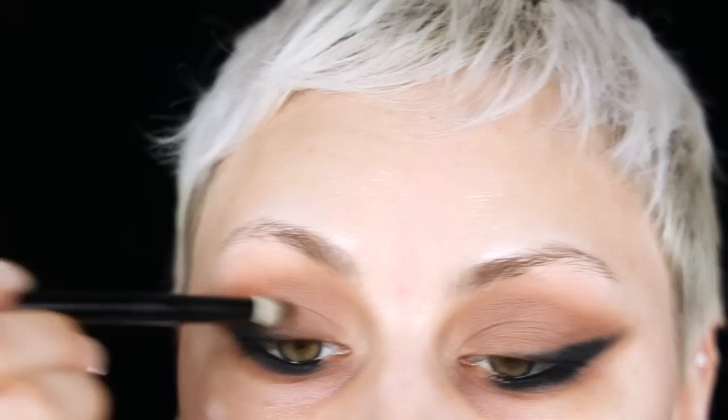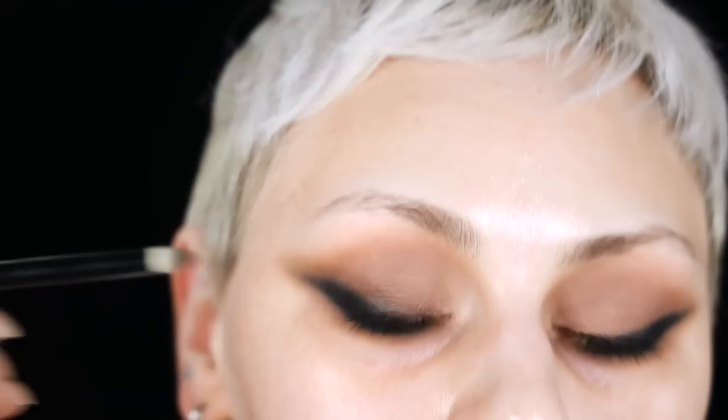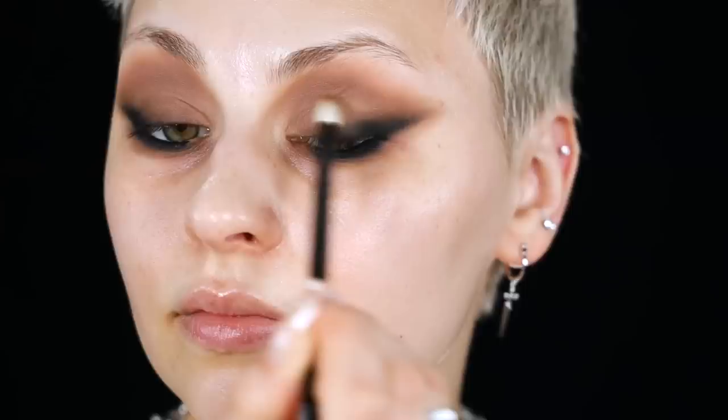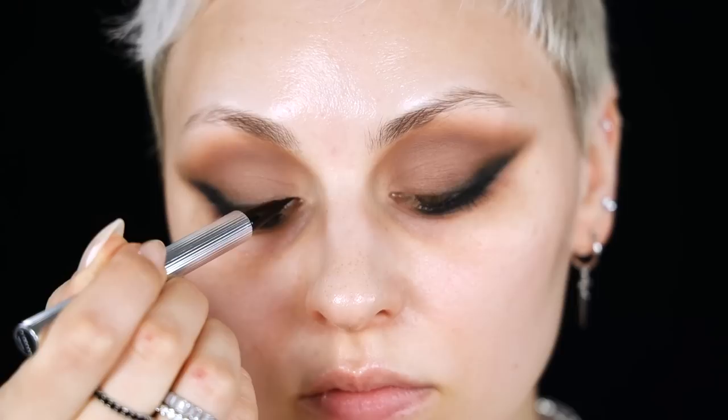Now I need a slightly darker brown — I'm picking up Fickle Fate, which is a darker but still warm brown, using that same brush to blend between Quarry Days and the black shade. Then picking up Quarry Days again on my Rófér 13 brush and building that up in the crease, blending whatever's left over onto the lid so I'm melding all of those colors together.